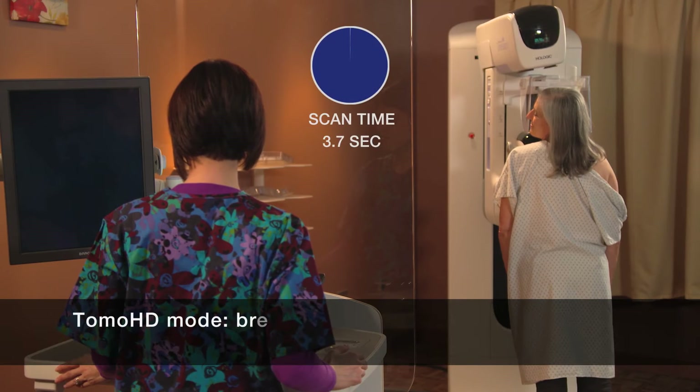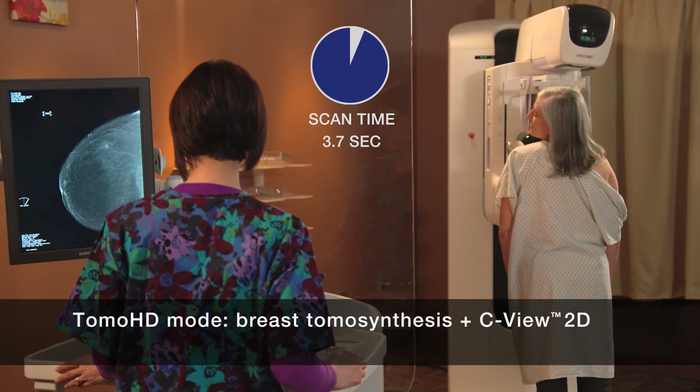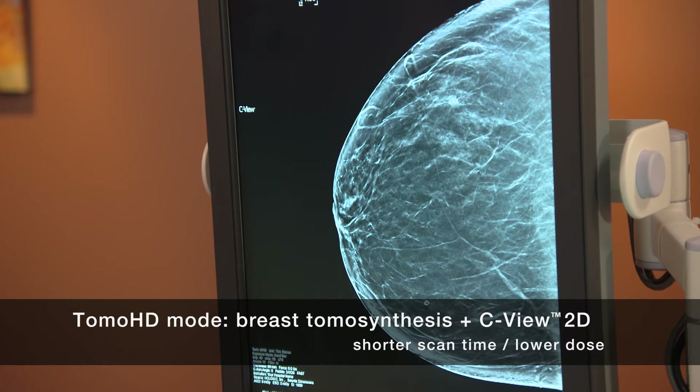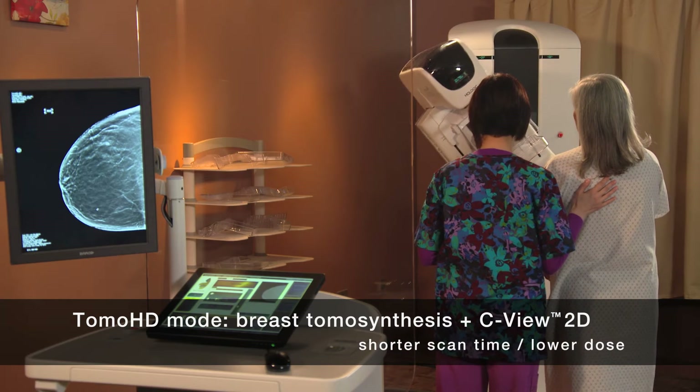The other way is to simply perform the tomosynthesis scan, then let CBU software process the data into a 2D image of the breast. Since all the data comes from one quick scan, the patient spends less time in compression, and her x-ray dose is significantly lower.